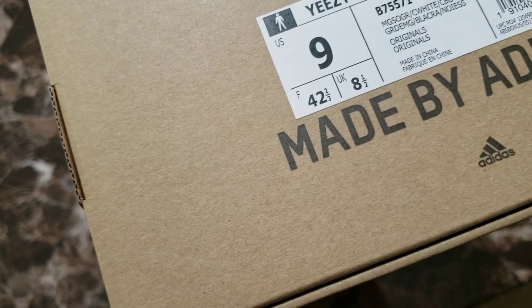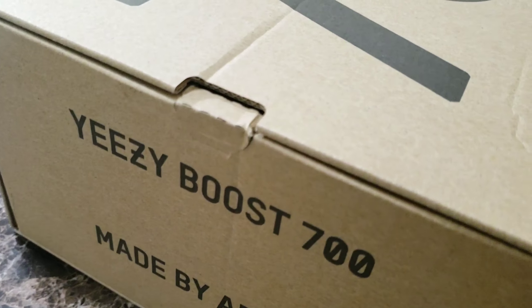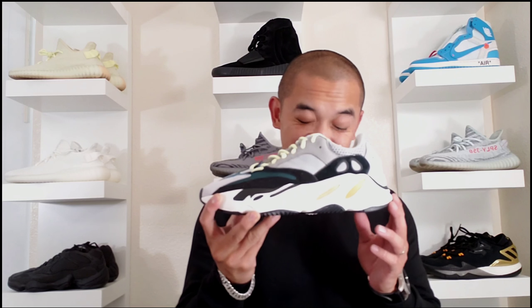I didn't really expect to get this shoe. The first time this came out, these were in pre-orders on the Yeezy supply, and I had a chance to get them but I never did. It was like waiting a couple of hours before pre-orders sold out, and I just never really wanted to get it, because this shoe looks ugly, man. It looks ugly.